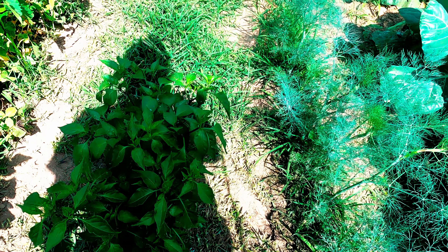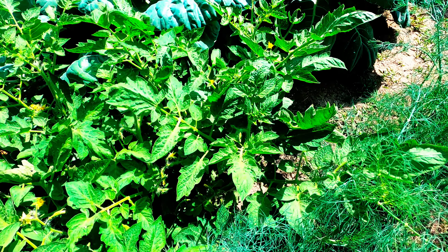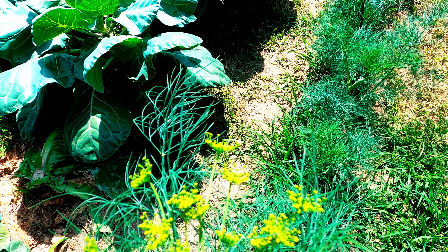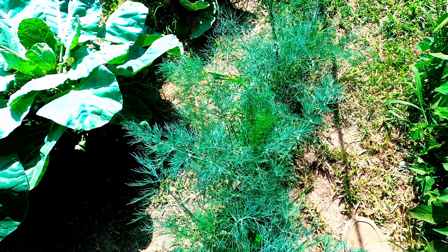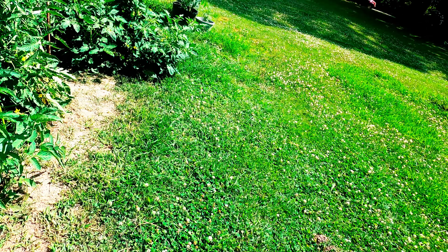Back over here are more peppers. The onions just kind of died off — there are onions in there which I need to dig up. They actually did just fine, they're about a pound each. Here's our dill — this one is actually starting to form a head. It did not get as tall as I thought; I thought it was supposed to get like four feet tall but it hasn't gotten anywhere near that.